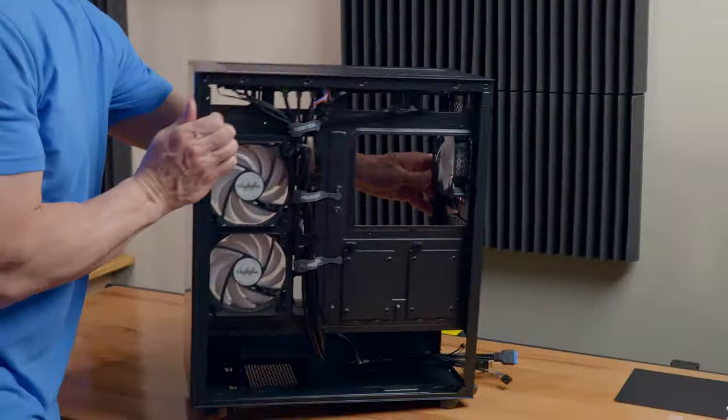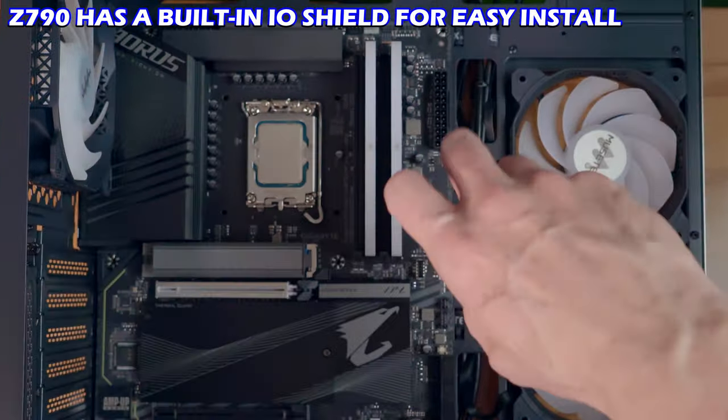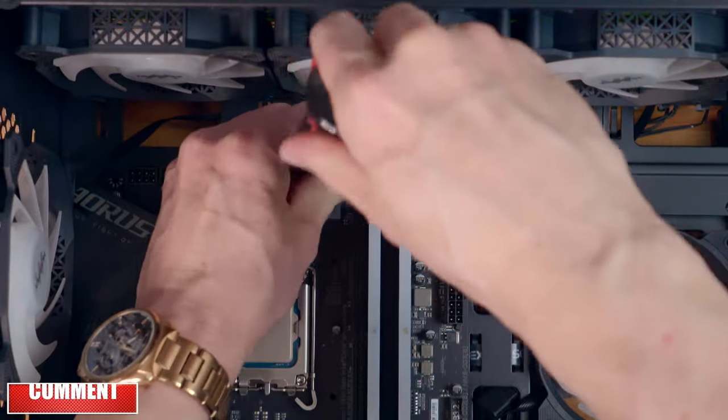Let's get this motherboard installed. This motherboard has a built-in I/O shield, which is awesome, so installing it is super easy. And while I'm doing this, make sure to like, share, and subscribe — it helps the algorithm.